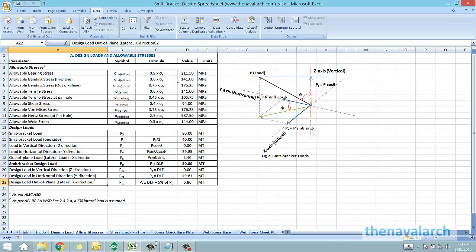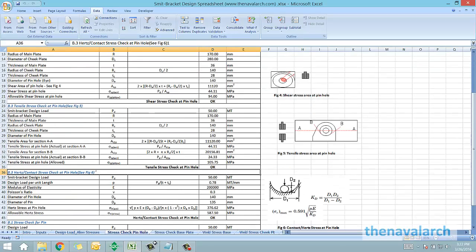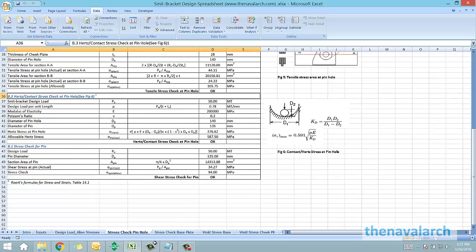Next is the stress check of the pinhole, in which the bearing stress, the shear stress, the tensile stress, and the contact stress are calculated. Lastly, the shear stress check for the pin is also carried out.